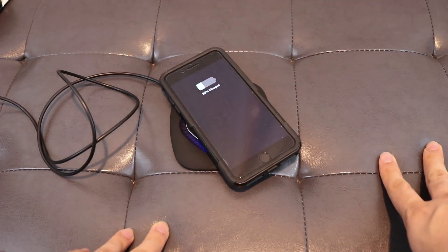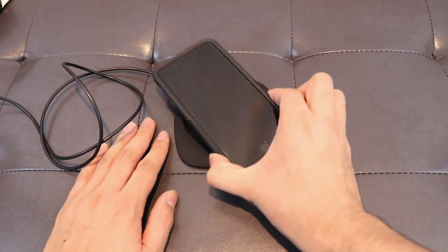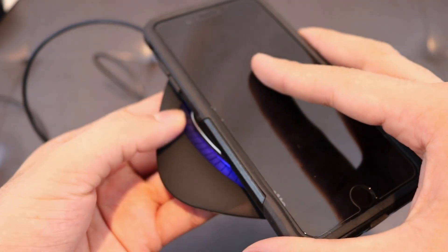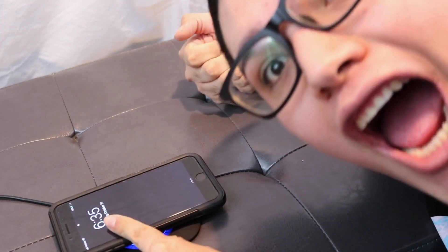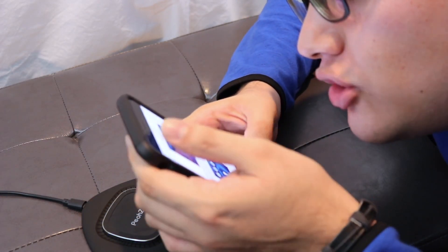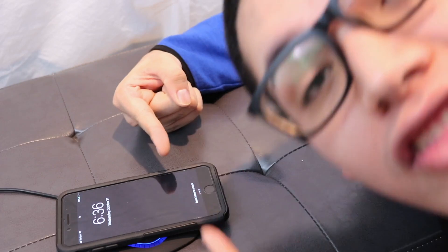Am I the only one that sees that? This is like magic. Oh my god, that is so cool - and look at the blue light, it lights up. This is incredible. Oh my god, it's charging. I am not connecting anything to this - and look - this is wireless charging, 21st century technology right here. And you can get it on Amazon right now.